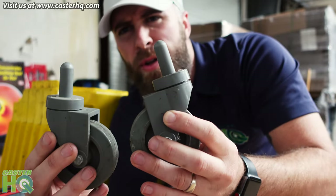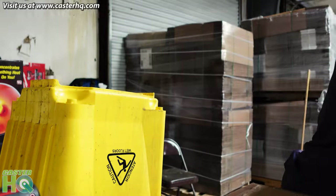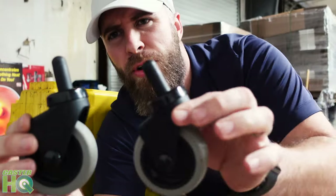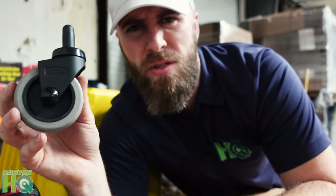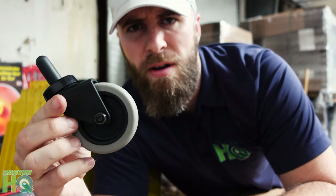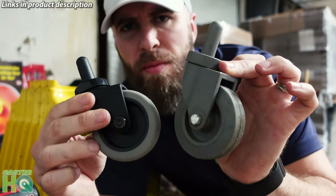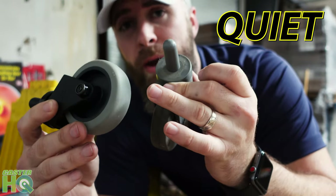Now we have our old mop bucket casters and we're going to swap these out with our new ones. In front of me I have our new mop bucket casters — these look more like the Rubbermaid brand that you would buy online. This is our own Caster HQ brand and it's very high quality. It's going to last you a very long time and it has the exact same stem as your previous one, and it also has the thermoplastic rubber wheel as well. So it's going to be a really non-marking, quiet ride.